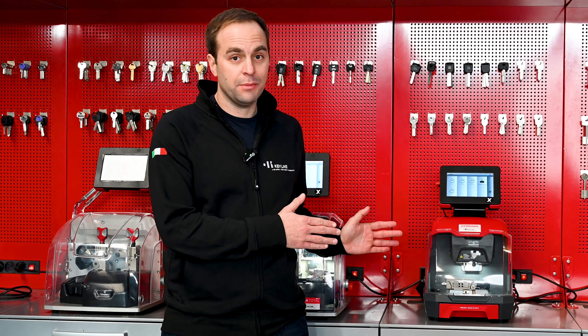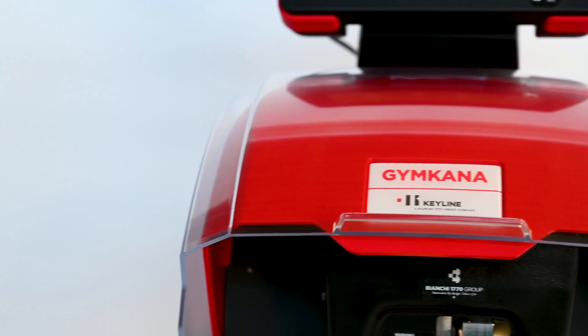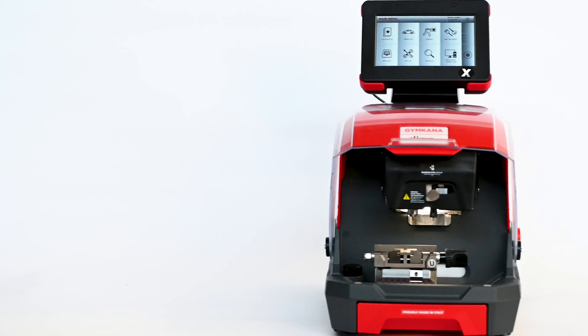Hi there! Today we're diving into the Gymkhana Key Cutting Machine. The Gymkhana is a groundbreaking solution both for edge cut keys and high security keys. It was specifically designed for automotive professionals and key cutting experts.